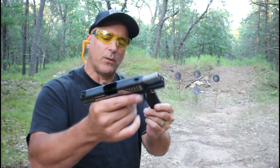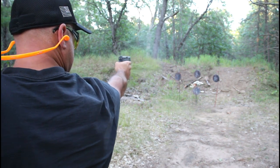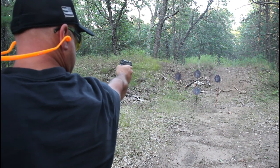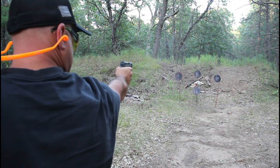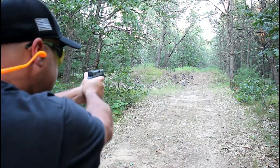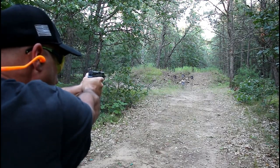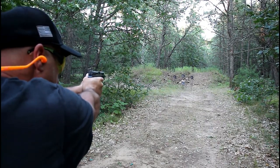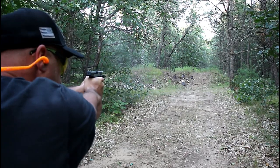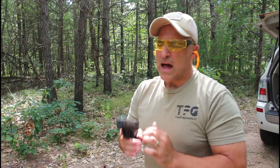Let's see if the Diamondback AM2 slide will charge if I slam a mag — yep, it sure will. How about one-handed? Here we are about 24 yards away with the AM2. Let's try for that center target.